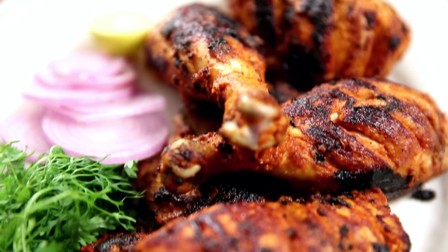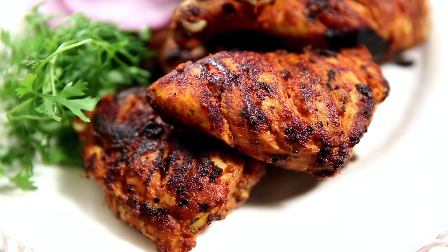Hi guys, this is the Bombay Chef Varun Inamdar, and welcome to Get Curried. I bring Tandoori Chicken into your kitchen today — Tandoori Chicken without an oven, yet smoky, yet flavourful.